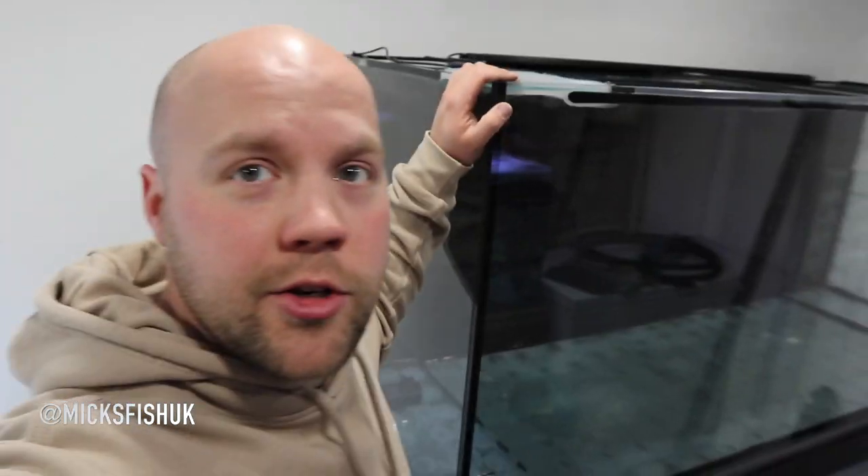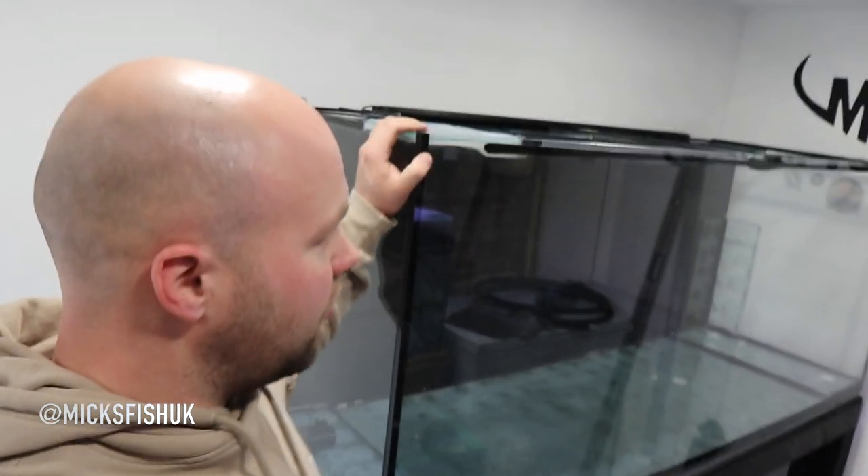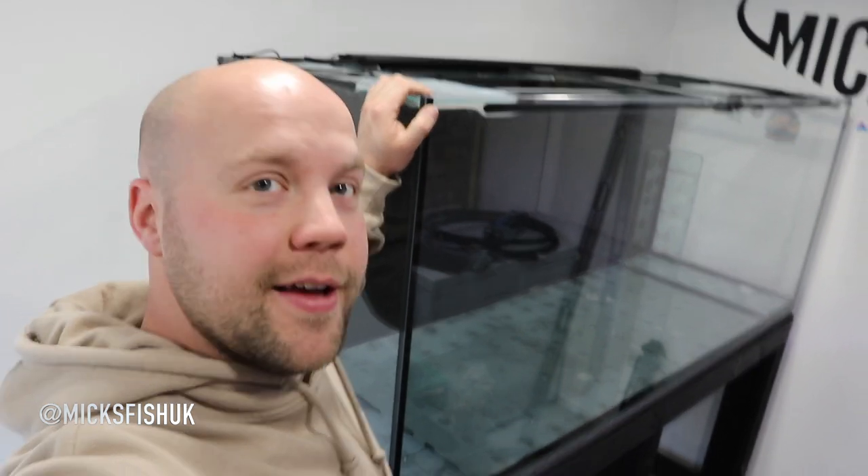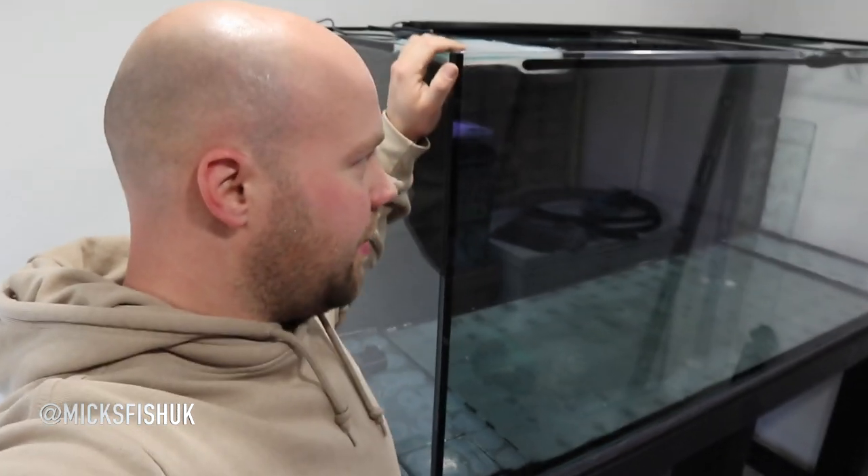Welcome back to the channel. Today's video, we're going to be showing you how to level a tank. I've got this six foot tank behind us — look how unleveled this floor is, the tank is rocking like mad. But I'm going to show you what you're going to need to level a tank.